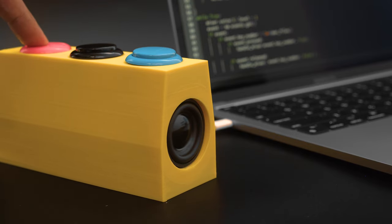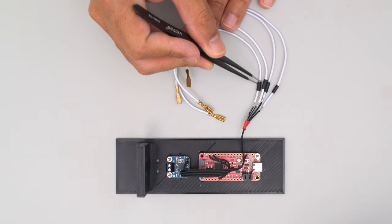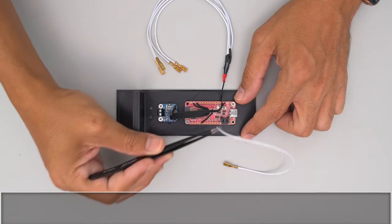The parts to build the enclosure can be 3D printed in PLA filament and the files are free to download. These quick connect cables make it easy to plug in your favorite arcade buttons.